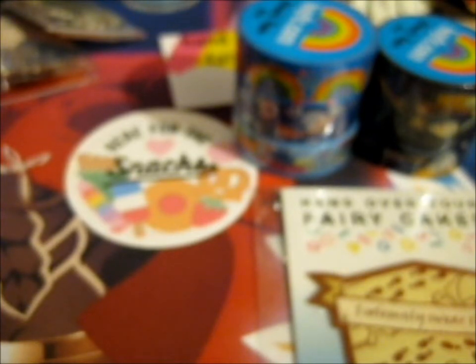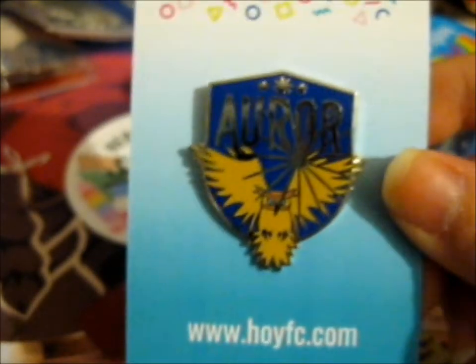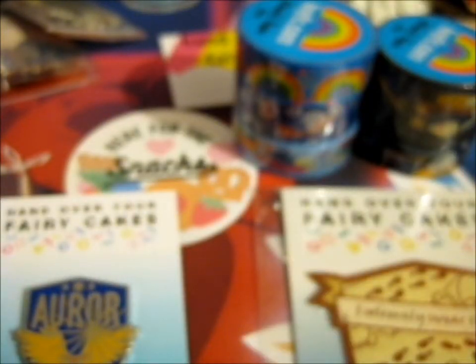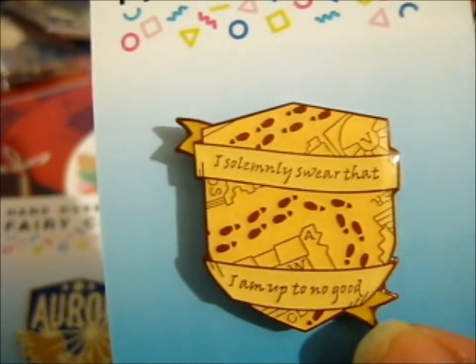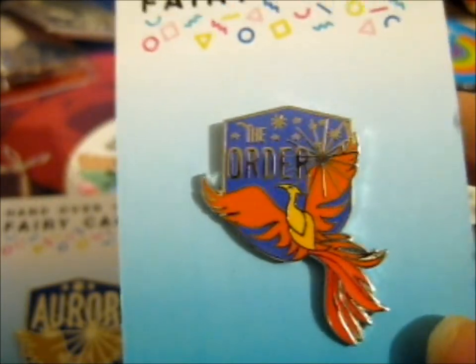So we've got these three pins. We have the Aurora badge one - that's pretty cool. Next up we have the Aurora pin. There's the patch that should've been the sticker. And last, we have the Order of the Phoenix one. So that was pretty cool. So I had these three.